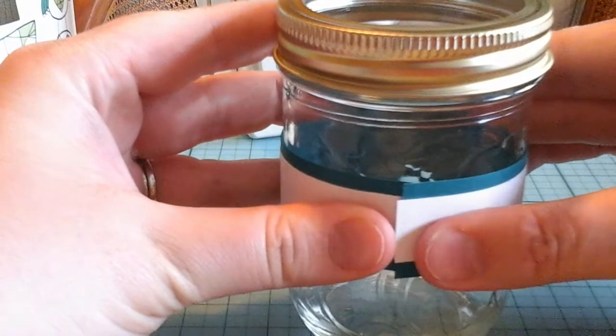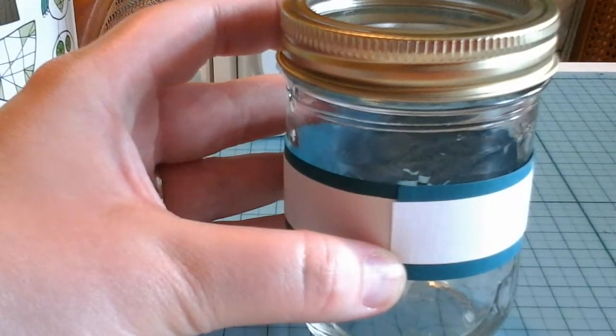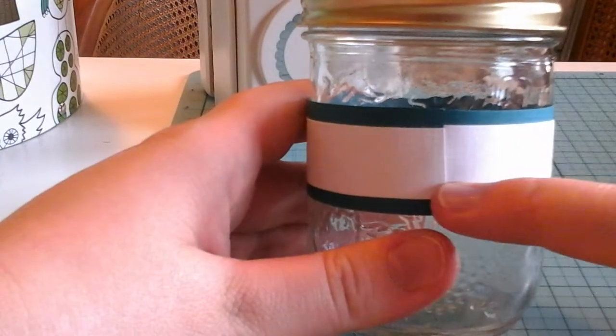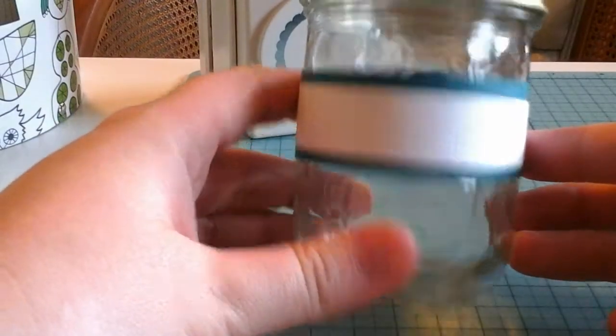I'm putting glue tape along the white piece to attach it to the teal. The two pieces are glued together and I'm putting it around the jar to measure how much I have. There's a very small overlap just to join the two ends up — I'll glue that right on, making sure to put a lot of glue on the seam so it doesn't come undone.